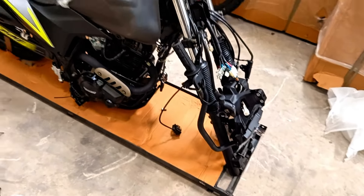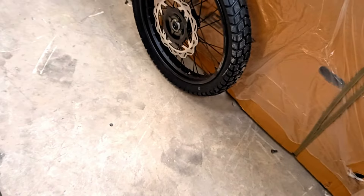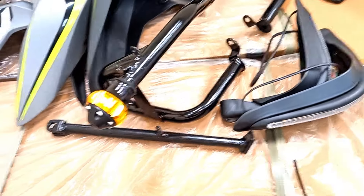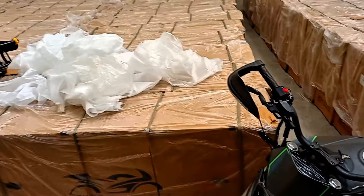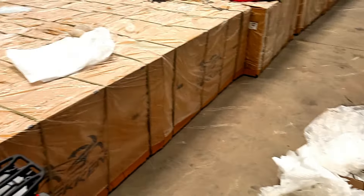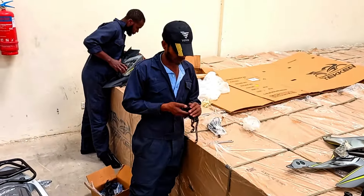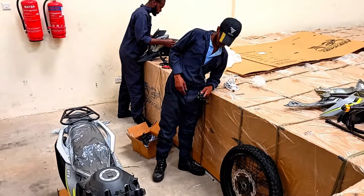We are just off-loading and starting the assembly process so that after that we can put them on the road, do data checks, data tests, and proper first-hand reviews. I'm so happy because I'm going to be the first person to test and ride these bikes in the country. I'm going to produce a lot of videos going forward, and it is all because of you. I value you and I love you guys — thank you so much for watching.